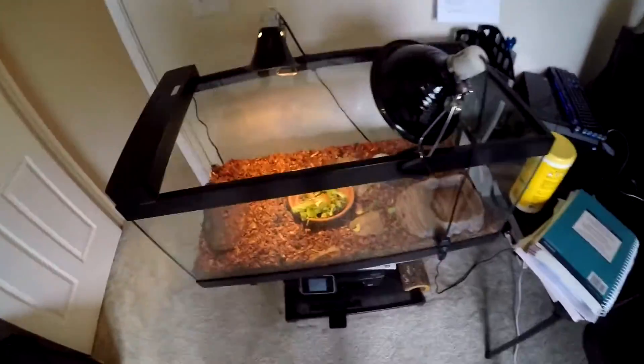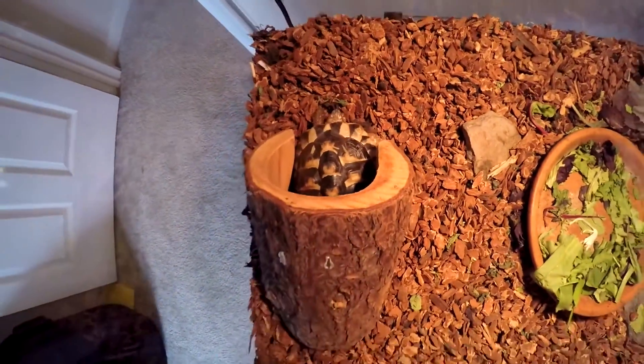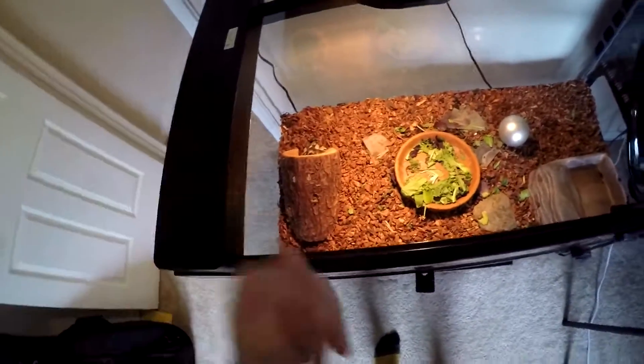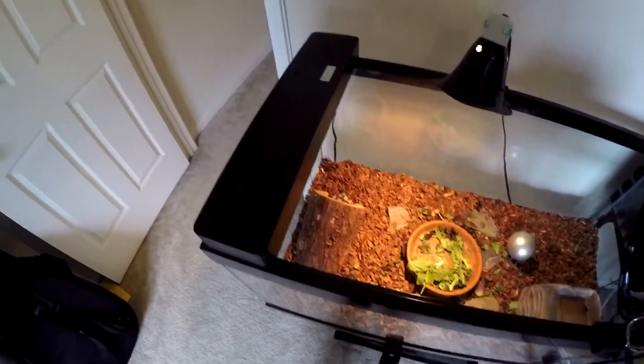We'll start over here. We have my man's Steve — he is waking up from his midday nap. This is my tortoise Steve, guys. If you guys ever hear me talking to him when I'm walking out of the room or the rest of the house, this is Steve. This is who I'm talking to. I've had him since he was a hatchling. He's a cool little pet to have.